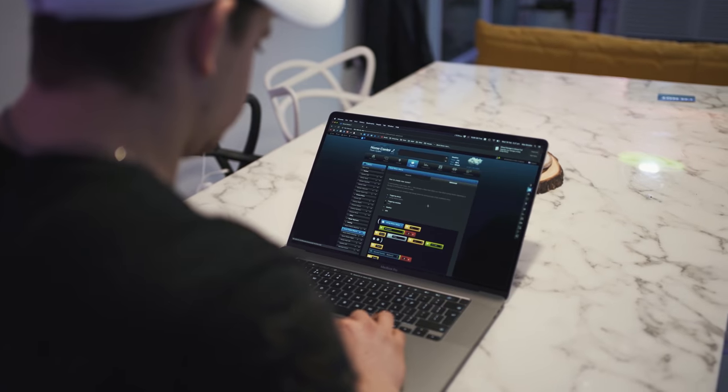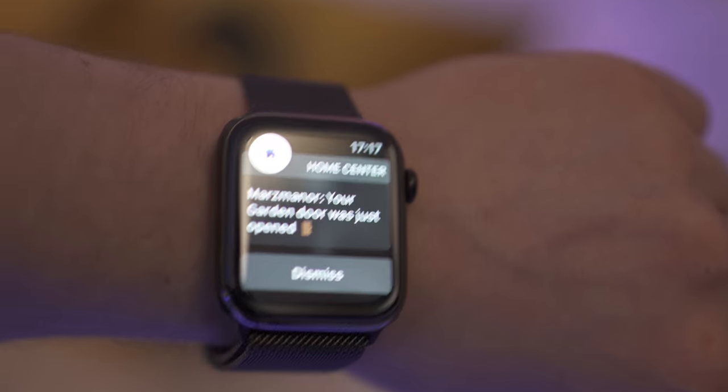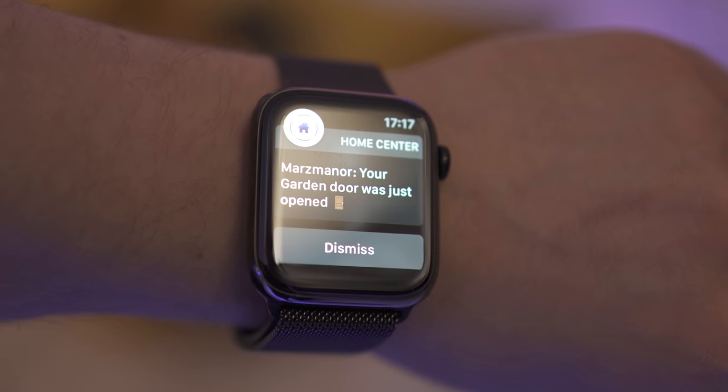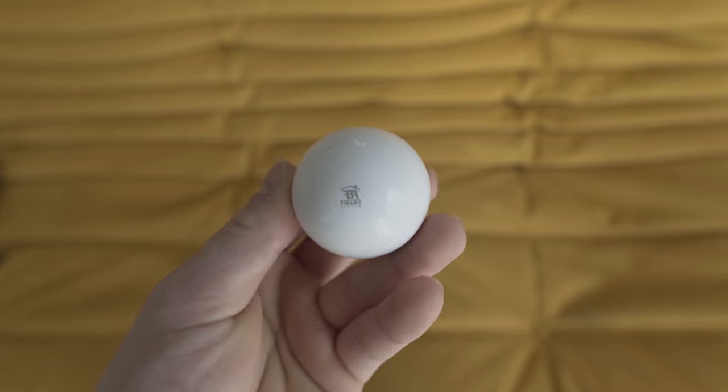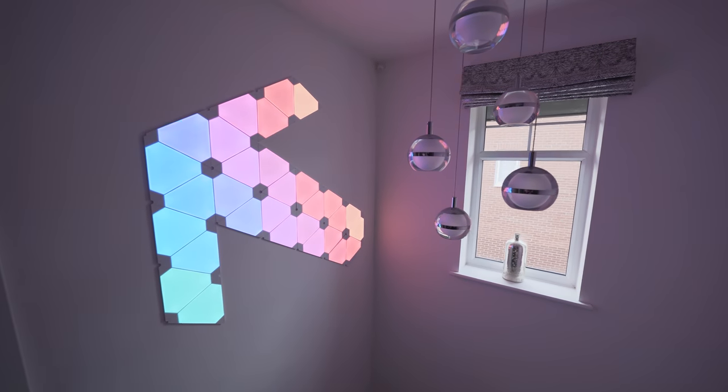From then, you can log on to this box via its IP address as it's on the network and go in and configure certain triggers. So you can say when the front door is opened, turn on this lamp, or for example, in my house, I have it so that when the landing motion sensor is triggered, it automatically turns on the Nanoleaf light panels.